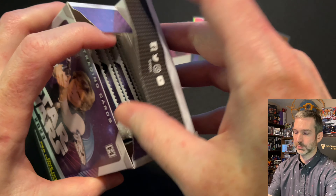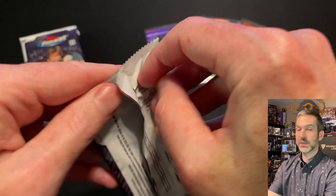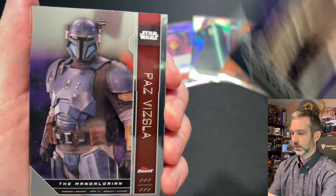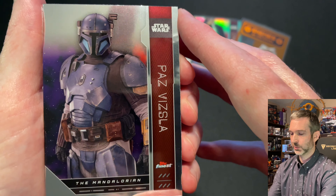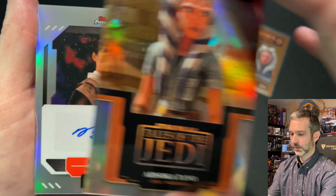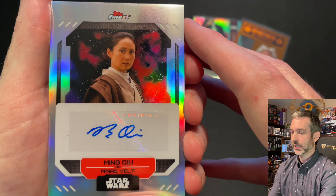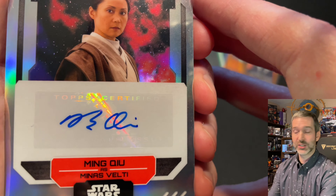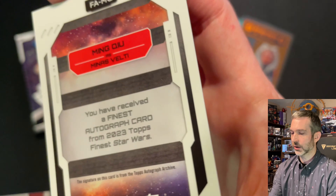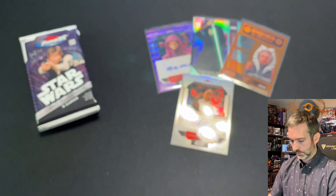There should be at least one guaranteed hit in this box. Pack number one from the second mini box: Kira base card, Paz Vizsla base card — that's a great image, pretty cool. Then a Tales of the Jedi Ahsoka Tano insert — cool insert. And we got a second autograph! This box is loaded. The actor's name — I'm not exactly sure on the pronunciation, my apologies — as Menace Velti. This is just the base autograph, got a nice clean design with a sticker autograph. On the back, FAMQ. For the rest of the pack, a Harrison Dola base card.